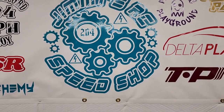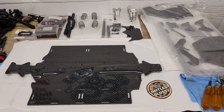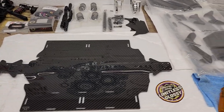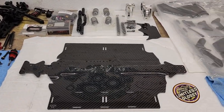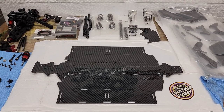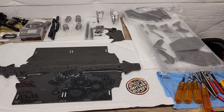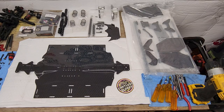All right guys, we're back today on a nice rainy day and we're going to utilize this day to build this Perfect Pass car. Got a lot of nice Perfect Pass parts — we'll go over all of them and get this thing started, see what we can do with it, make some decisions on motor and a few other things, and get this thing out to the airstrip as soon as we can.